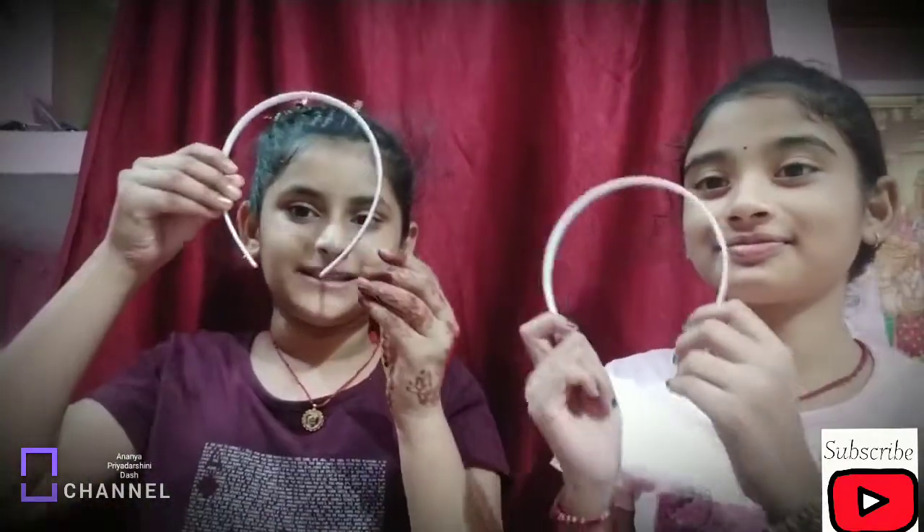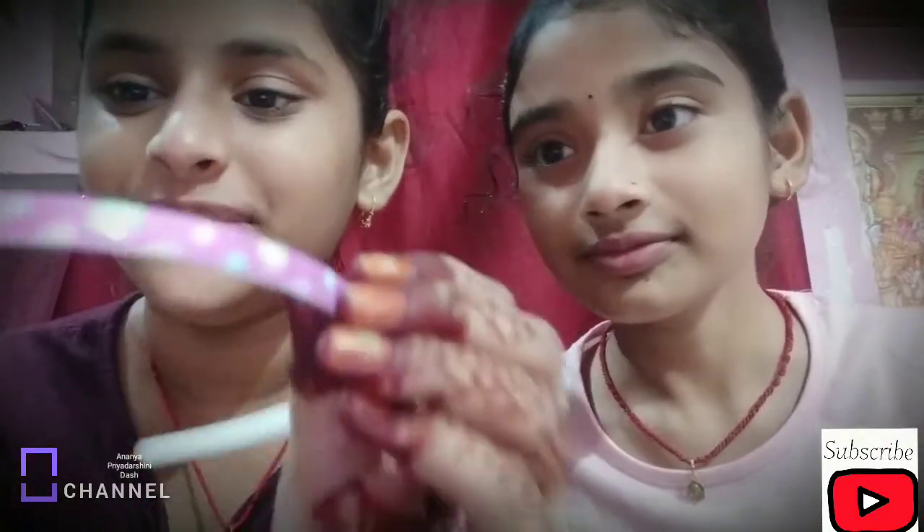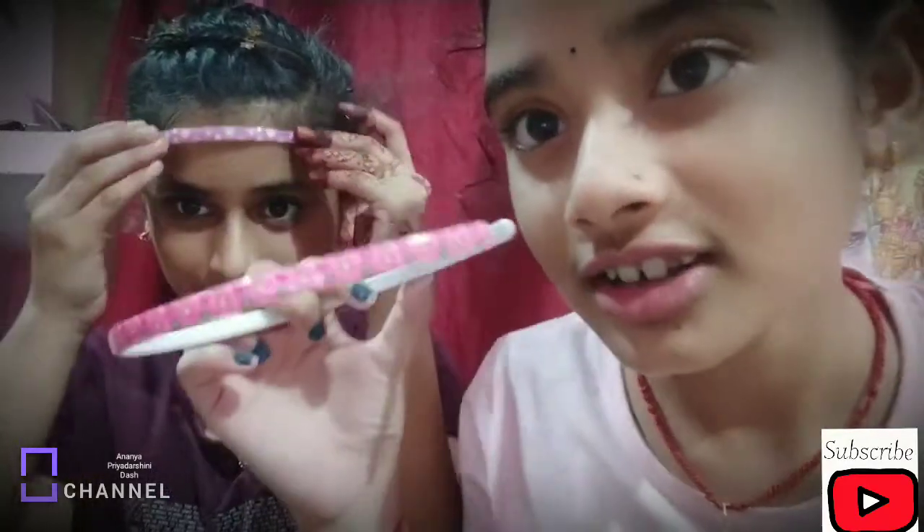So guys, this is a clip — I will start with this first. This is a pink color. Like, share and subscribe if you like this video, don't forget. This is a simple design, and this is pink. And this is a dot-dot design.